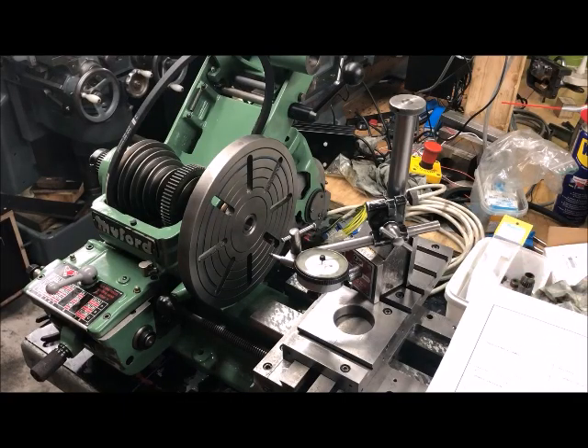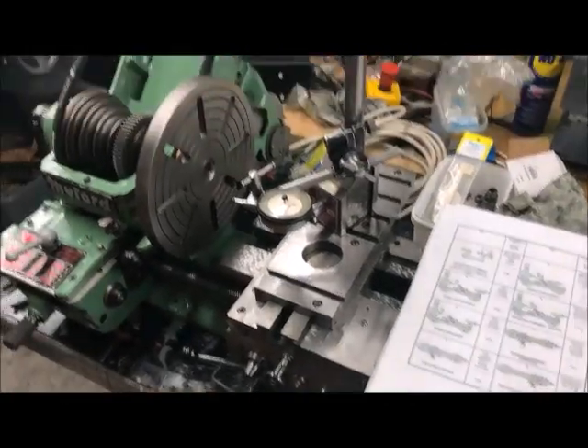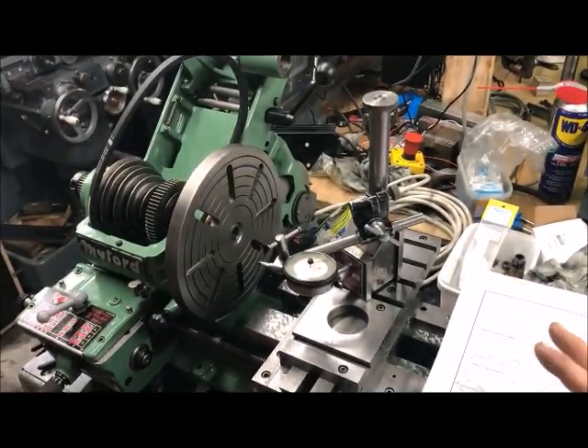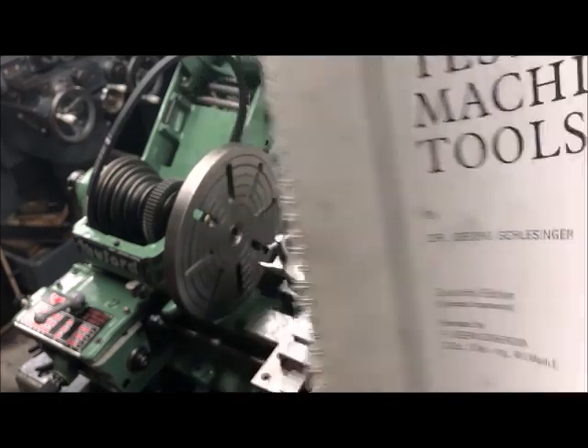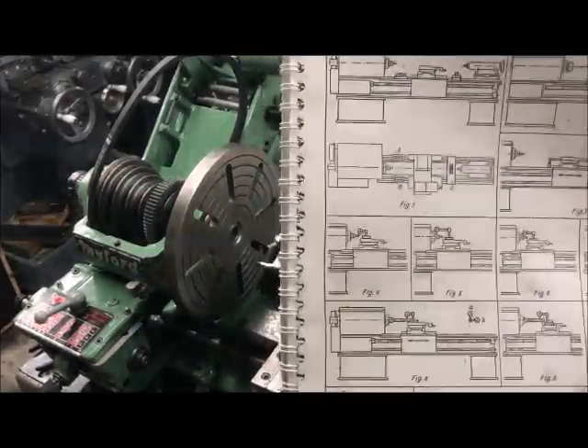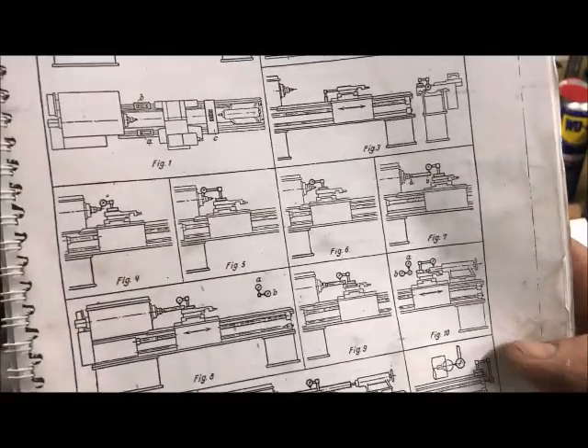I'm over at Green Miford, the one with Paul Crossfield, and I'm about to test the accuracy of this lathe. We're using the testing procedure from Schlesinger, or other more modern DIN standards, but at least it's the same test as you find here.